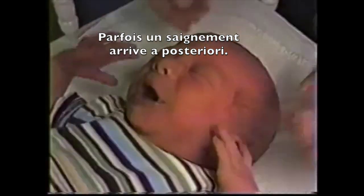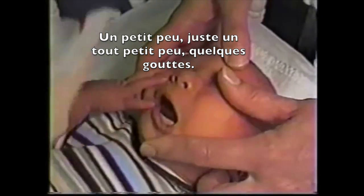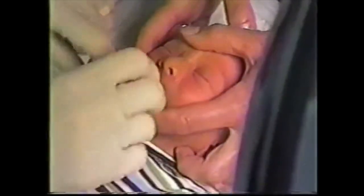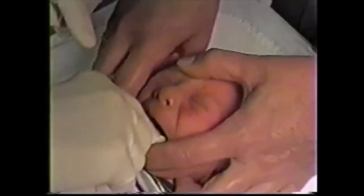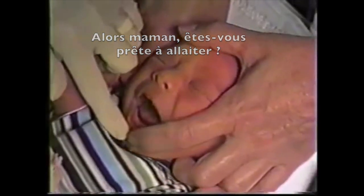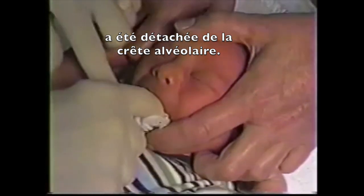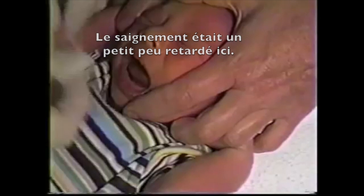Sometimes bleeding is a little bit delayed — a tiny bit — and you get a drop or two. When he cries, you can see that the tongue has been detached from his gum line. The bleeding was a bit delayed in this one.